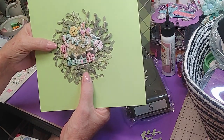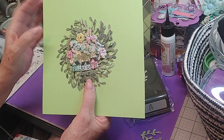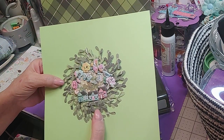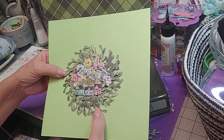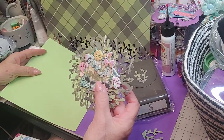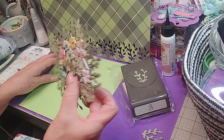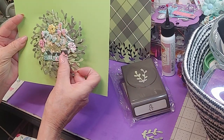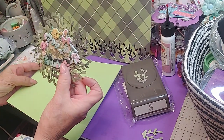I think it came out just cute as it can be. It didn't take very long once I got the punches going — the longest part was the gluing. I do consider this an embellishment because I haven't done anything with it yet, but wouldn't it be pretty on a card with magnets so they could take it off?